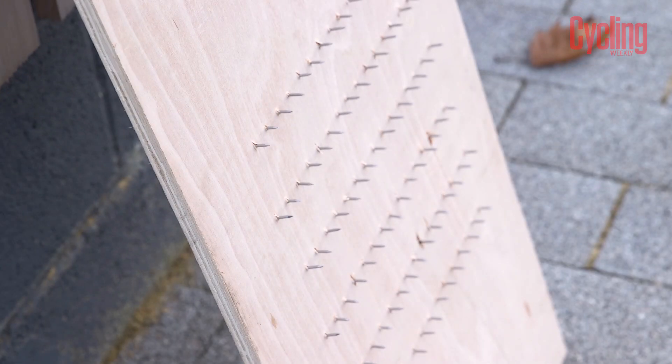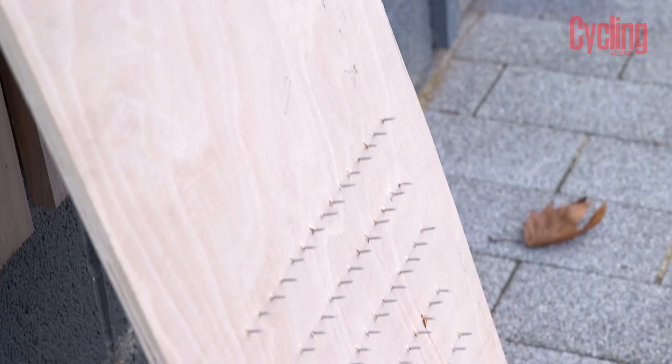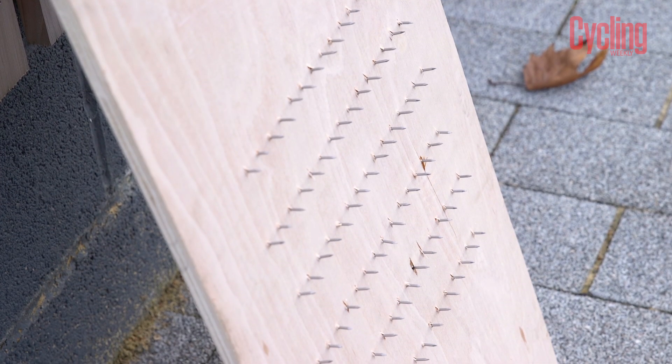So to test this, I've set up my bike with tubeless tyres and wheels and filled them full of orange seal sealant. And I've also created a gauntlet of tyre death. It sounds a lot more impressive than what it actually is — I was just up all night hammering nails into a piece of wood. So let's see what happens.